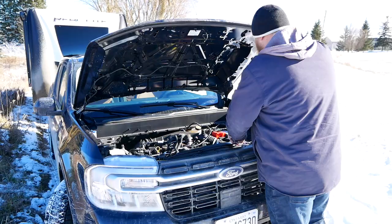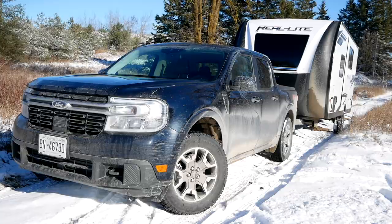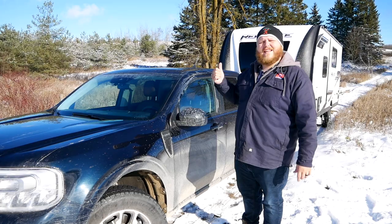The next thing to mention is the 4K towing package. As the name suggests, this truck can tow up to 4,000 pounds. When you get the package, you're getting additional cooling for your engine, an integrated trailer brake controller — more on that when we're in the truck — you're getting the hitch on the back, and a beefier rear end. So that really is a comprehensive towing package.